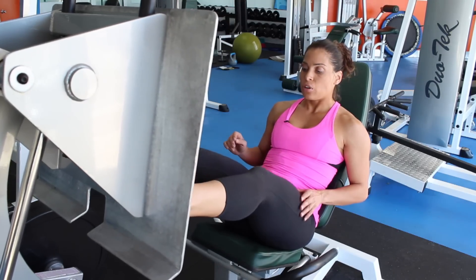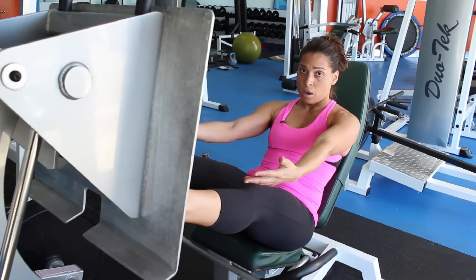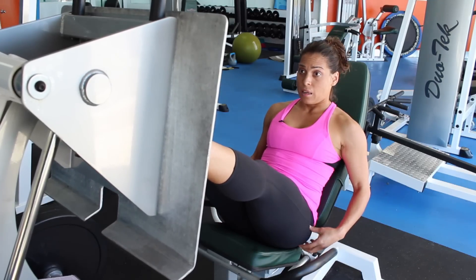So just remember, if you want to get more of a thigh workout using the front of the legs, bring your feet lower on the platform. And if you want to get a little bit more of your booty working, then you go higher on the platform. This is Stephanie with Elevate Fitness and we just talked about how leg press tones your legs. Get lifted.